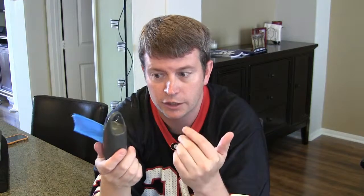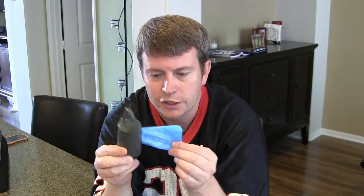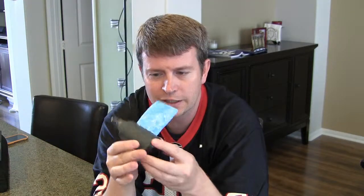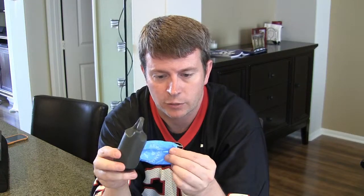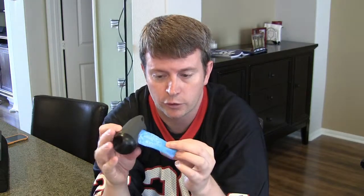Again, it's by Arm & Hammer, so a name you know and trust, most likely. You can pick this up on Amazon. You can also get it at pet stores, but I get most of my stuff from Amazon because it's usually cheaper and convenient because it comes right to your home.